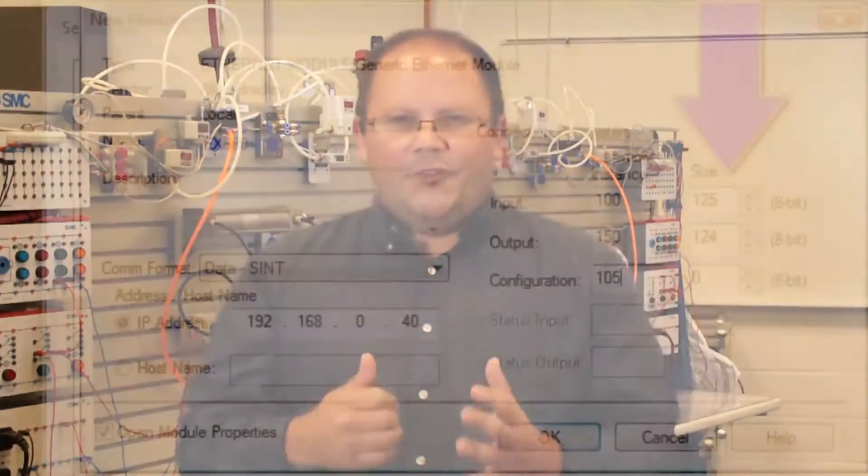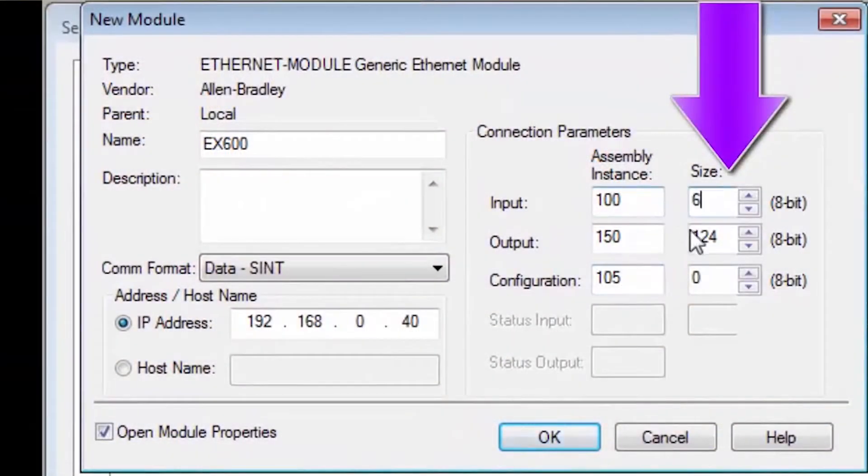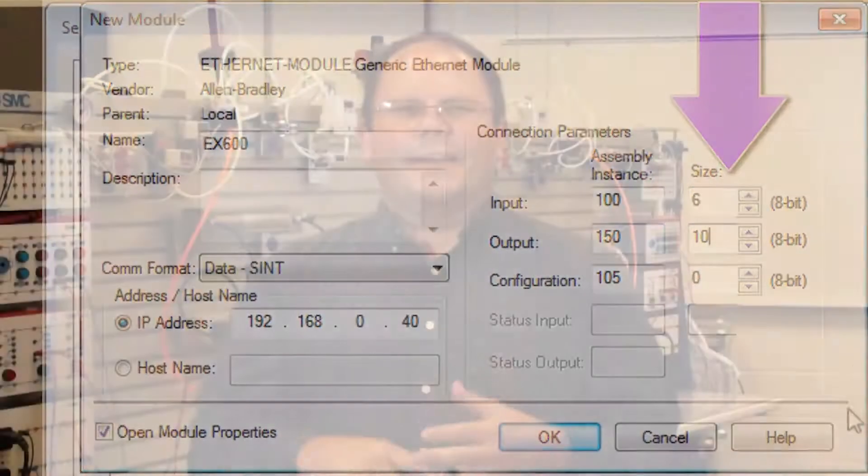Hi, my name is John. Welcome to another SMC technical training video. In this video we will show you how to set up an Ethernet IP EX600 using a generic Ethernet module. During the video we will show you the equipment, software and the steps required. In the end we will have a PLC driven actuator working through the EX600. Let's get started.